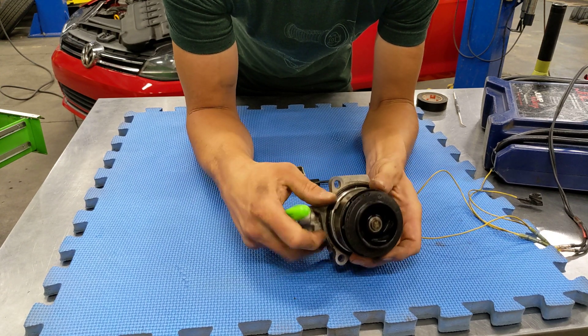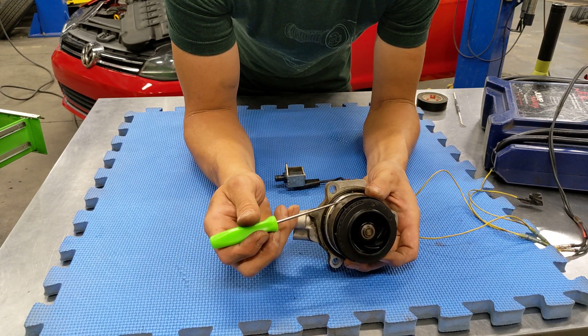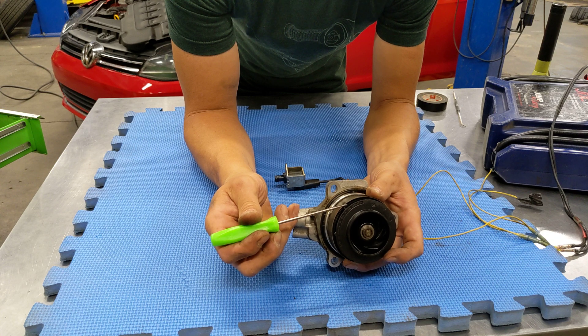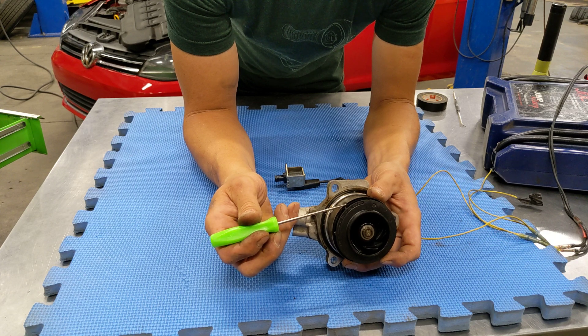That pressure lifts this shroud, which occludes flow out of the water pump so that the cylinder head warms up faster. That allows you to get up to temp more quickly, burn less fuel, and have a lower emissions profile.